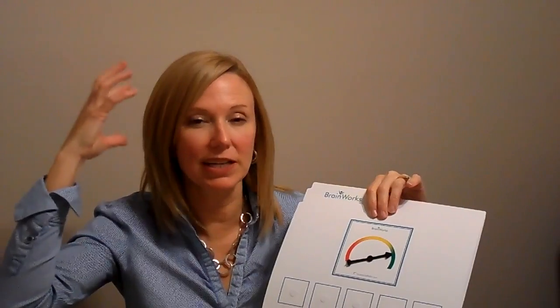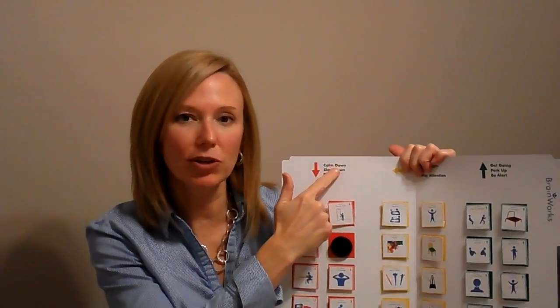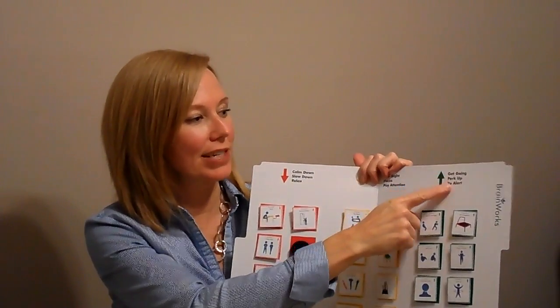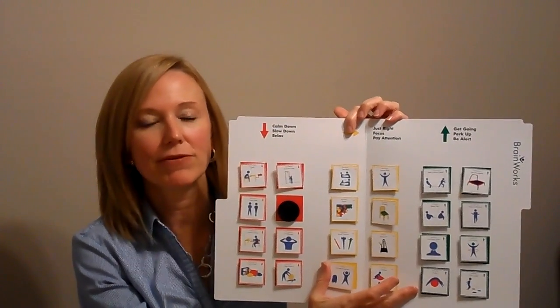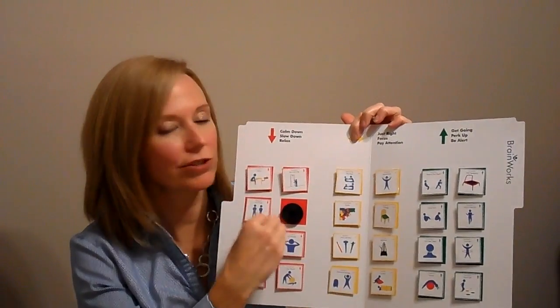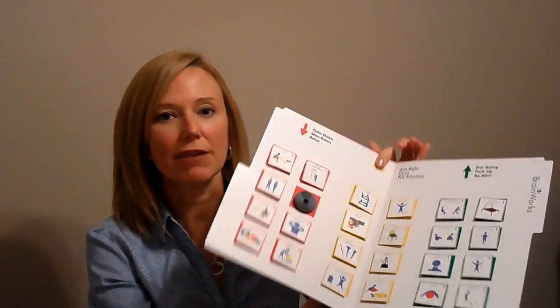The over-responders — these kids who are going too fast because their brain is spinning and overwhelmed — do best with the red arrow activities that help them calm down, slow down, and relax. Our little passive kids that start on red, who are slow and sluggish, need the green activities to help them get going, perk up, and be alert. Our yellow arrow activities are always safe — these are mostly good proprioceptive activities that are good for everybody. So if you need red, you can choose red or yellow. If you need green, you can choose green or yellow. Yellows are pretty much always safe.